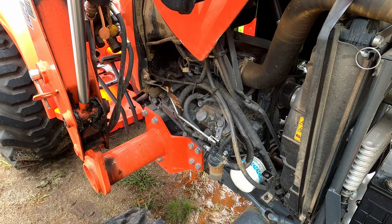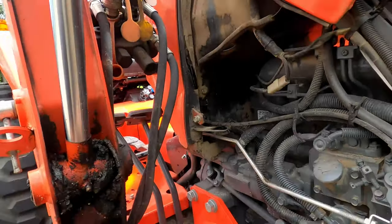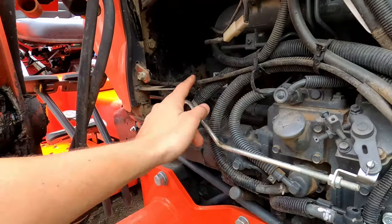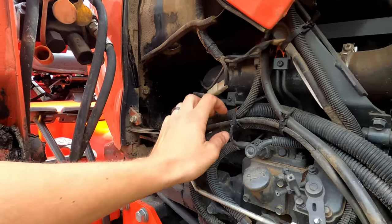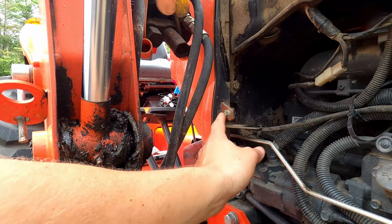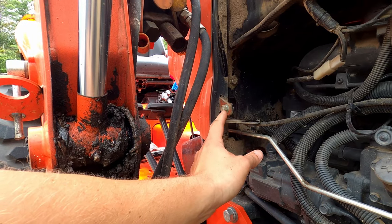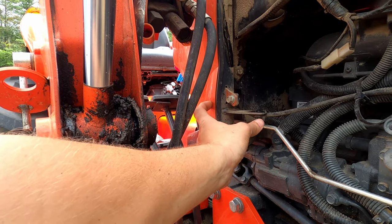Now we're just going to take the guard off. Let me show you — the hours cable right here is going to be going up into your housing up here, and it comes right down here. Next thing you're going to do is use the 12mm socket and remove this.